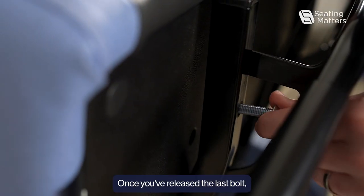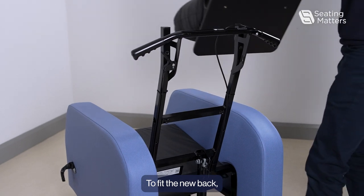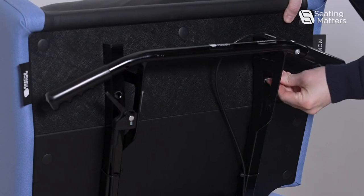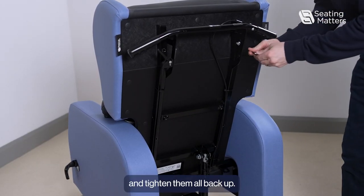Once you've released the last bolt, the back can then be removed. To fit the new back, we just put it back into place and align the holes using the bolts and tighten them all back up.